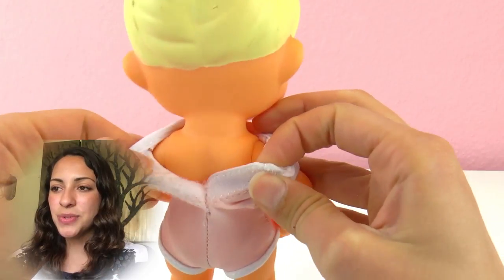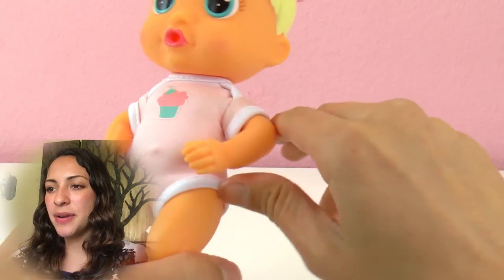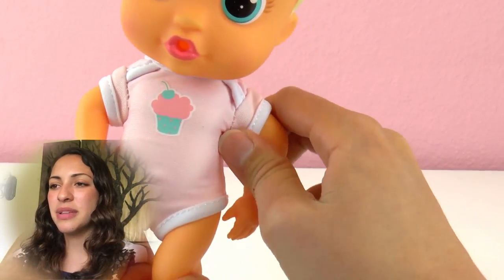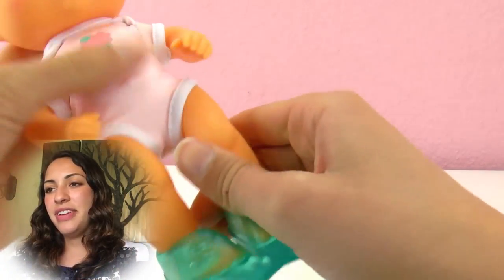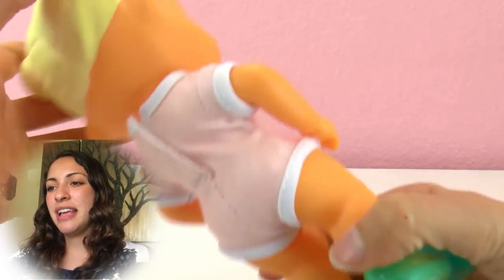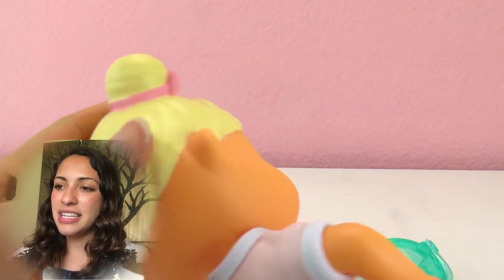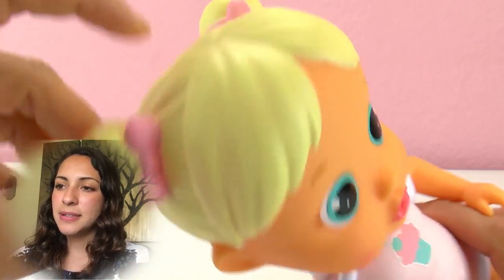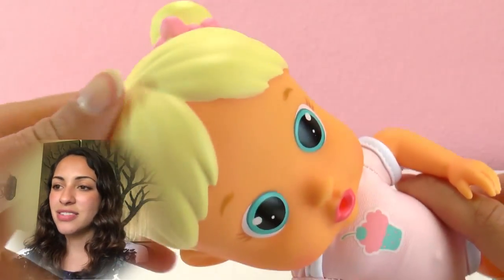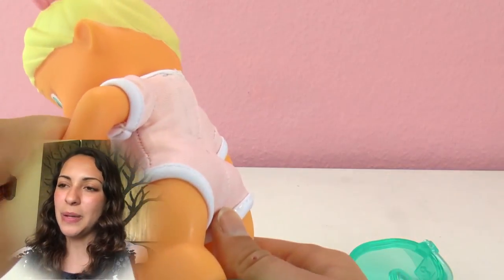We can take off her little suit, but that's about it. Her arms don't really go up or down — they're stiff. Her face doesn't move and her legs don't either. Her hair is made of plastic and she is wearing pigtails with bows. It's just plastic so it can get wet, and she has bright and big blue eyes.